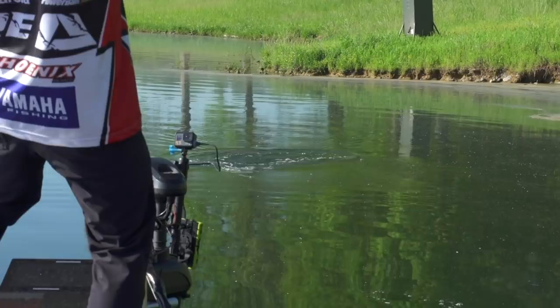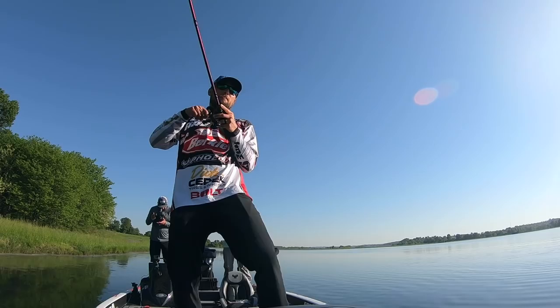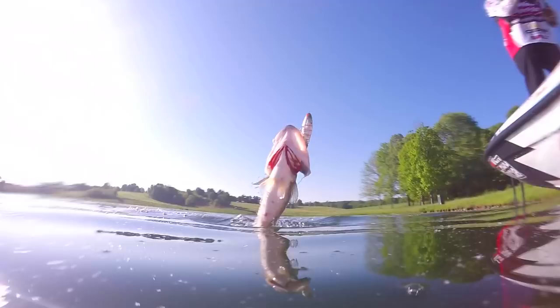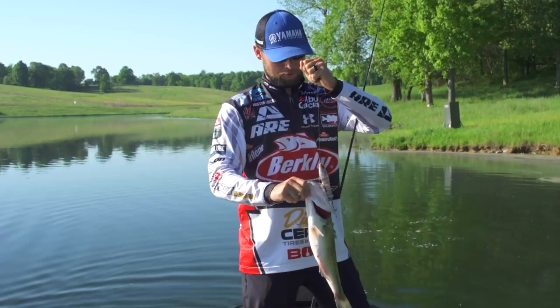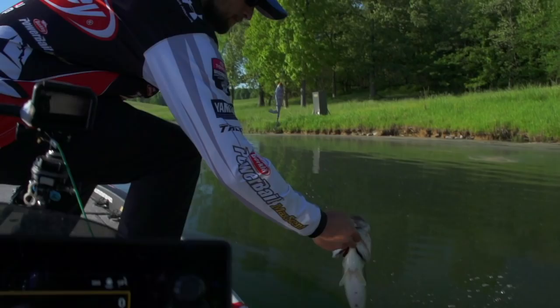Crushed it! I had a little piece of grass and I just stopped it for a second. Number two on the chopo. We're throwing that ghost bluegill color — there's all kinds of bluegill where we're fishing, so that's what we're trying to mimic. We've got some good hooks in him. He wasn't coming off, but he crushed it.